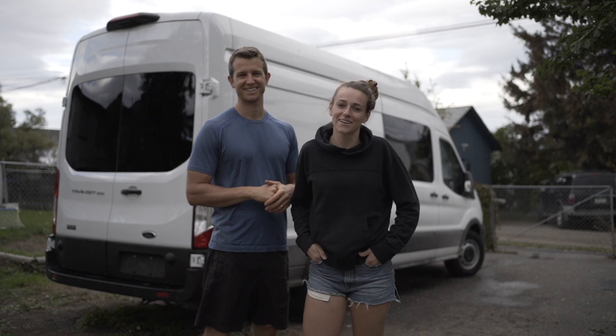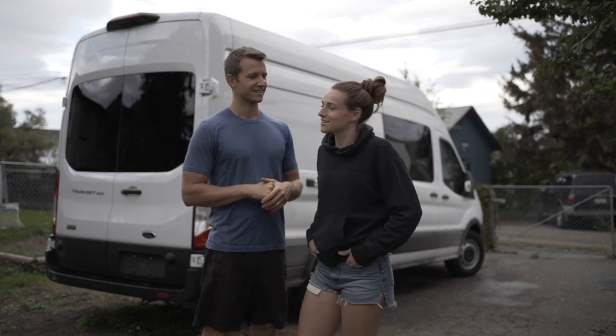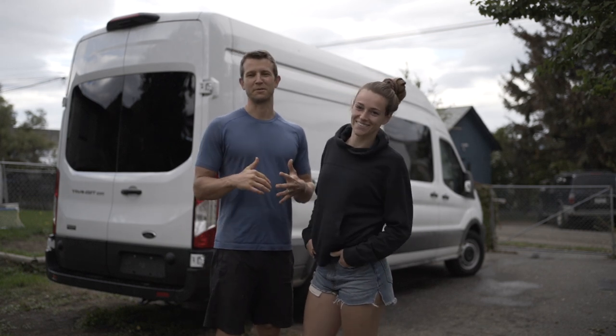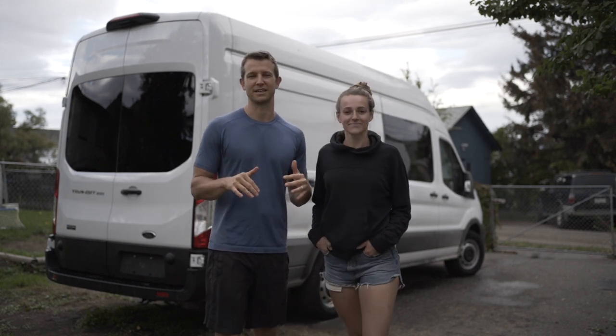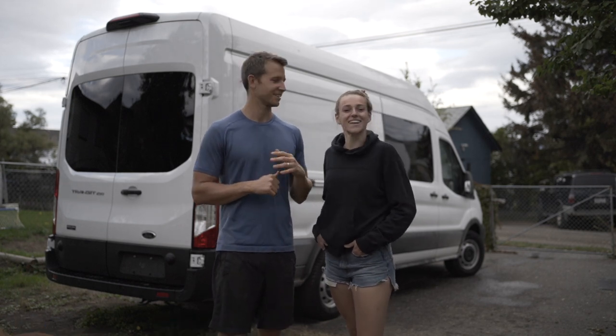That's it — we're all done with three windows. We hope you found this video helpful. It took us about five hours to do all three of them, so good luck with yours. We're really happy with how it turned out. Feel free to drop a comment below if you have any questions or feedback, and if you like this video please hit that like button and subscribe to the channel. See you next time.